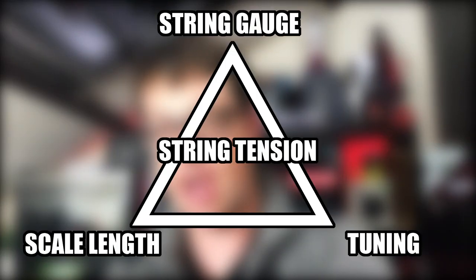Why is this an important question? It's important because string gauge makes a big difference to the tension of your strings. The tension makes a difference to how it sounds, how it feels, and there are three factors which can change the string tension — what I call the tension triangle.